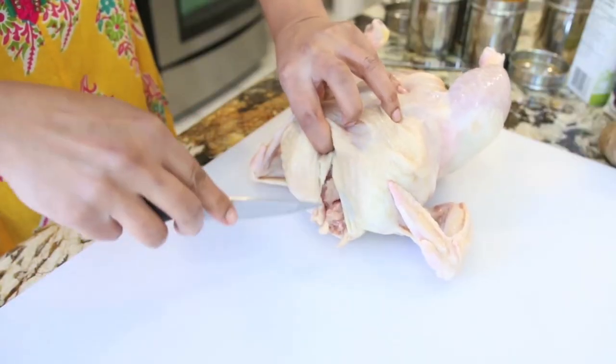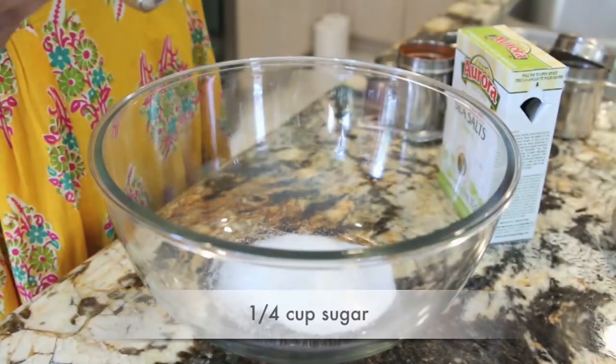If your bird comes stuffed with liver and other spare parts, be sure to remove this right now. Just like I prepare my turkey, I am going to do the exact same thing for my roasting chickens. I am going to prepare a really simple brine. I have got a quarter cup of sugar